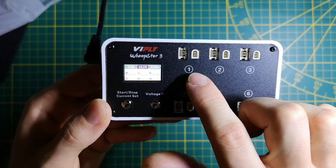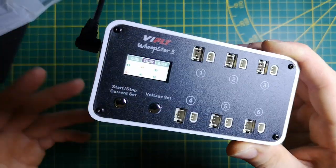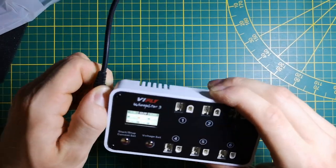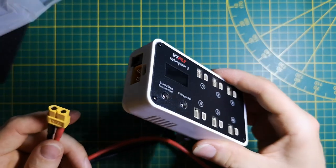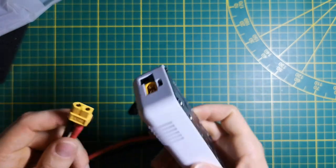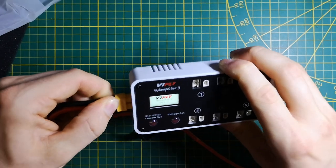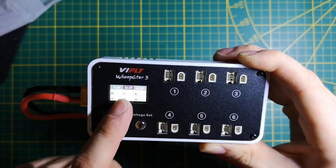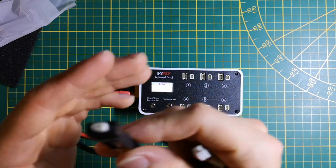We have both BT 2.0 and PH 2.0 connectors, which are the most commonly used in tiny whoops. Now I switch the power source to XT60 because I have a lot more watts available. This DC power was just for my LED light so it's not very powerful. In the XT60 I have 6S voltage — something not possible on version 2. Excellent — the charger works fine, we have the full 24 volts out of my big DC power supply.